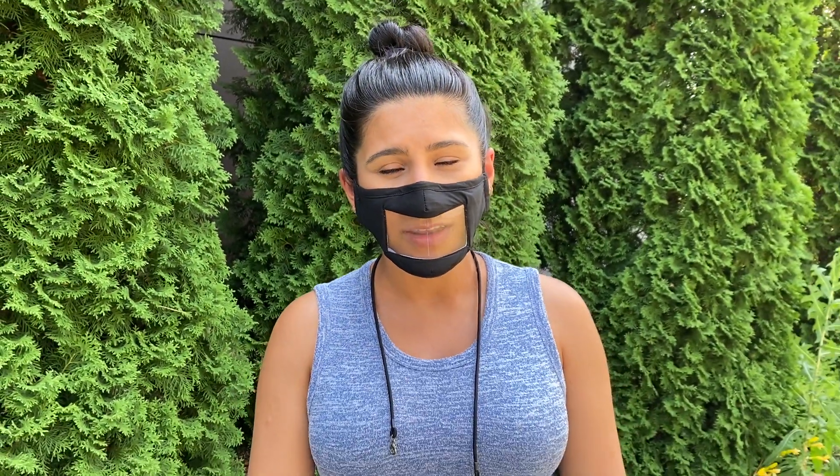It is super comfortable. We will also make sure that the inside of this mask actually does have a black inside, so anybody who does wear makeup, you don't have to worry about it getting dirty.